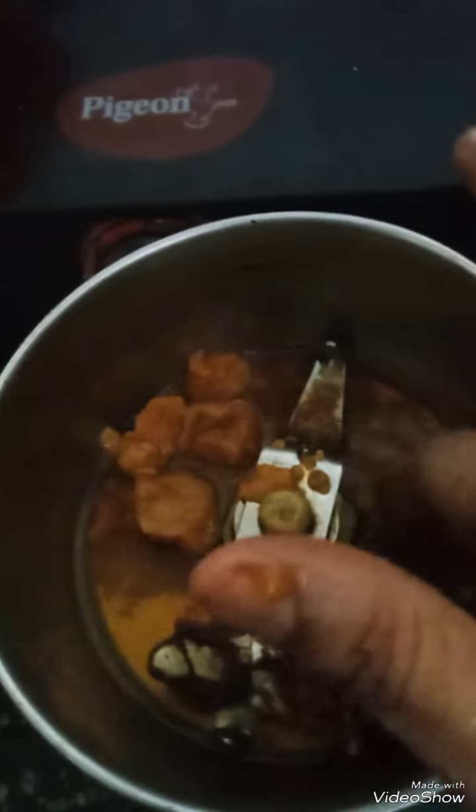Hello, welcome! Today I am going to make Imli Chutney. For that I have taken tamarind and jangri, a little hot water, and I am going to grind it in the mixy jar. After grinding, I have drained it.